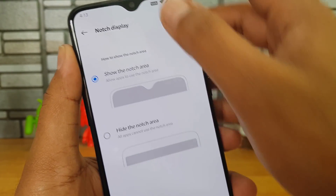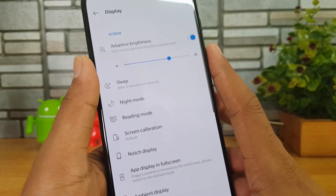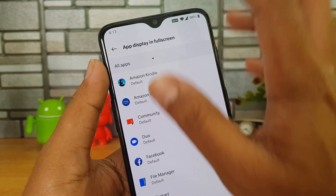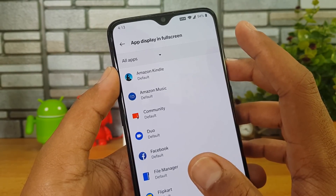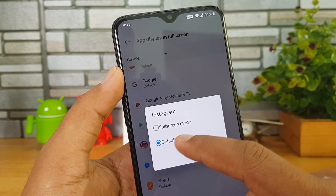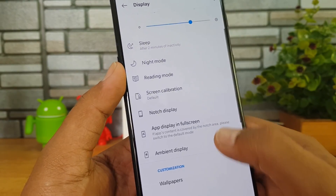Now the notch display — here we have a water drop notch and you have the option to disable it. Right now we have disabled the notch, and if you want you can enable it back. There is also the app display in full screen option. Not all apps display in full screen because of the notch — some may be truncated — so if you want an app to display in full screen you can enable it here.